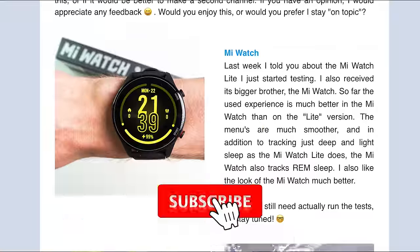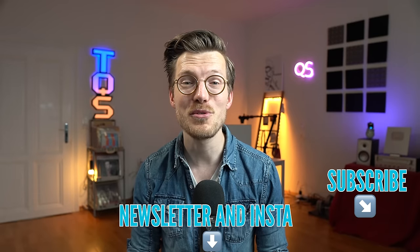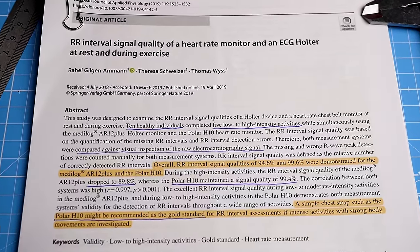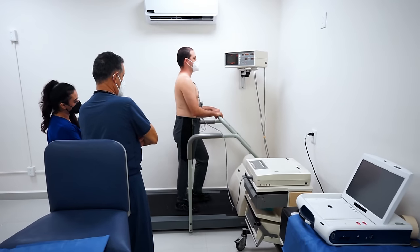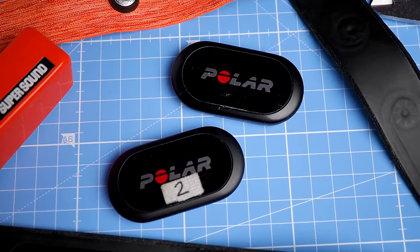Before the conclusions, a quick side note: if you want the latest updates on which wearables are good for sports and health tracking, consider subscribing and liking this video. Now, the study concludes that during moderate to intense exercise, an advanced ECG chest strap like the Polar H10 is recommended over a Holter monitor. For tracking heart rate and heart rate variability with little or no movement, the Polar H10 is likely as good as the Holter monitor. However, in clinical settings where abnormalities in ECG signals need to be detected, a Holter monitor is still recommended since it has more electrodes and records more detail. For tracking heart rate and heart rate variability at home, you are good to go with the Polar H10.